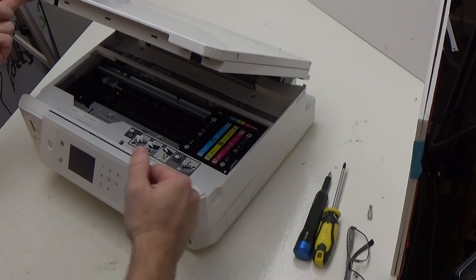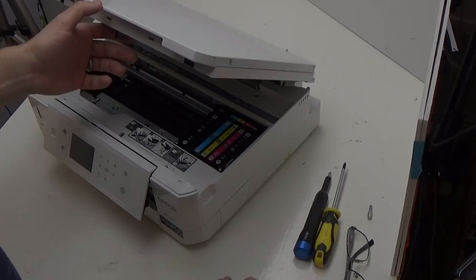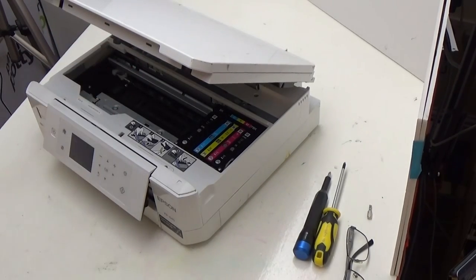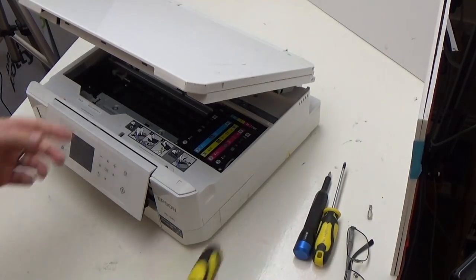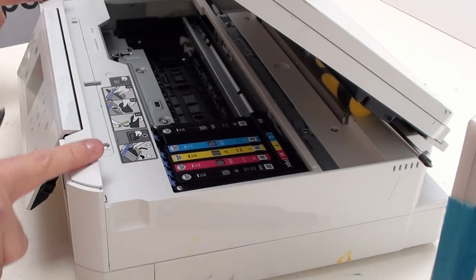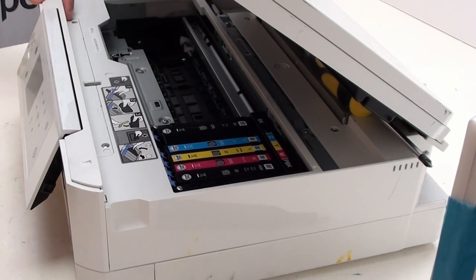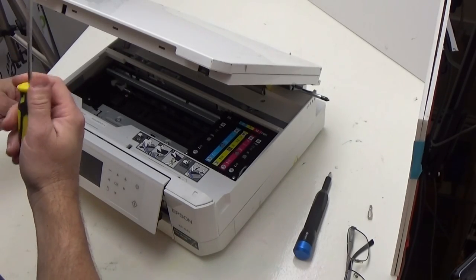First thing you need to do is lift up as if you were going to replace the cartridges. We'll stick a screwdriver in here just to hold it and stop it from coming down. What you need in terms of tools is a Phillips or crosshead screwdriver. A magnetic tip will be useful for reasons we'll explain shortly. Your printer has a strip of plastic at the top held down by two screws — one here and one here — and we need to remove both with our crosshead screwdriver.